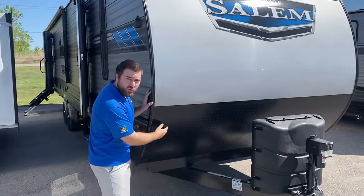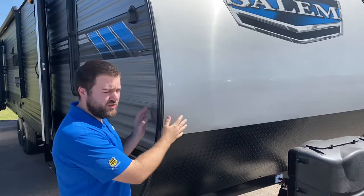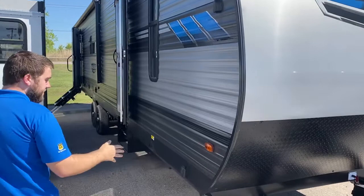It does have a rock guard on the front that will protect it from rocks going down the road, and it also has a smooth fiberglass front cap. A lot of trailers in this price point will have a metal front cap — this is a lot more durable, looks nicer, and even driving down the road it will go smoother and help with airflow and aerodynamics.